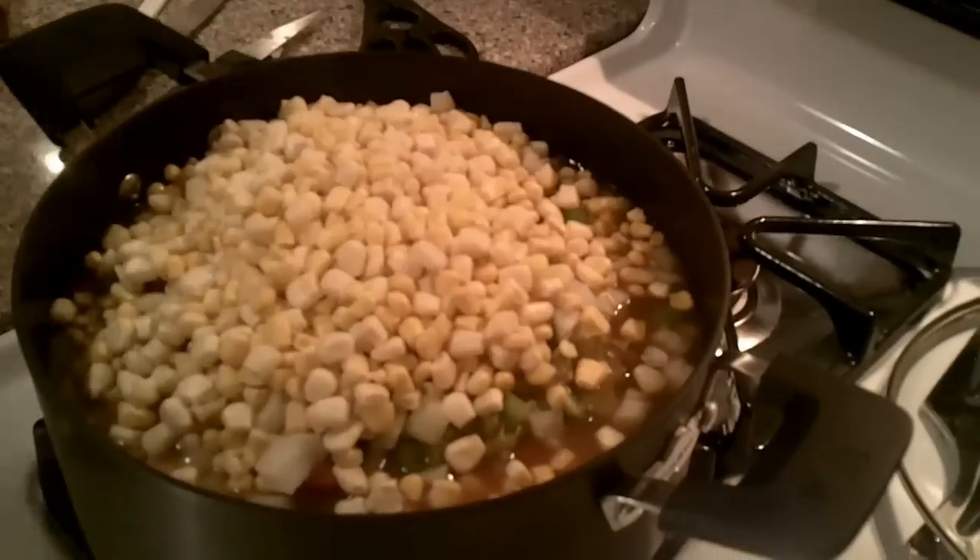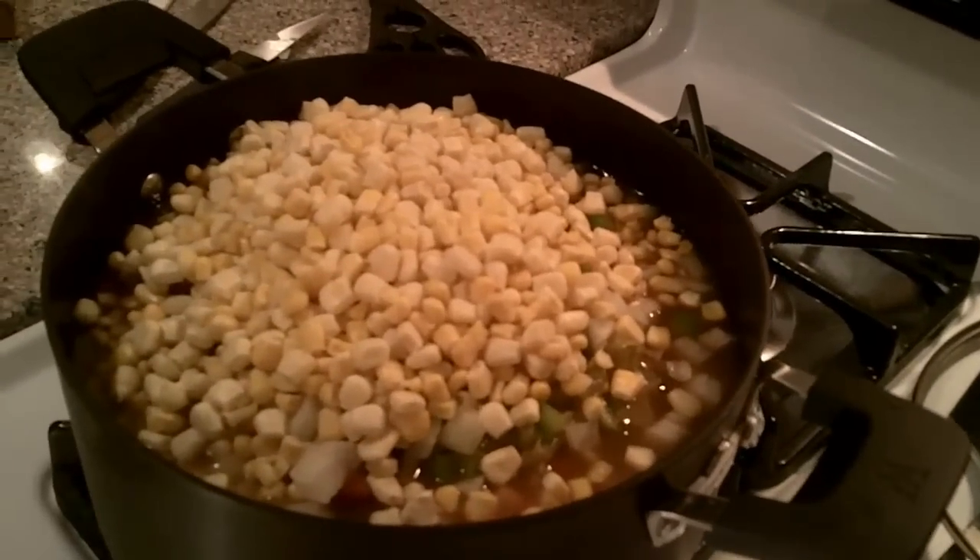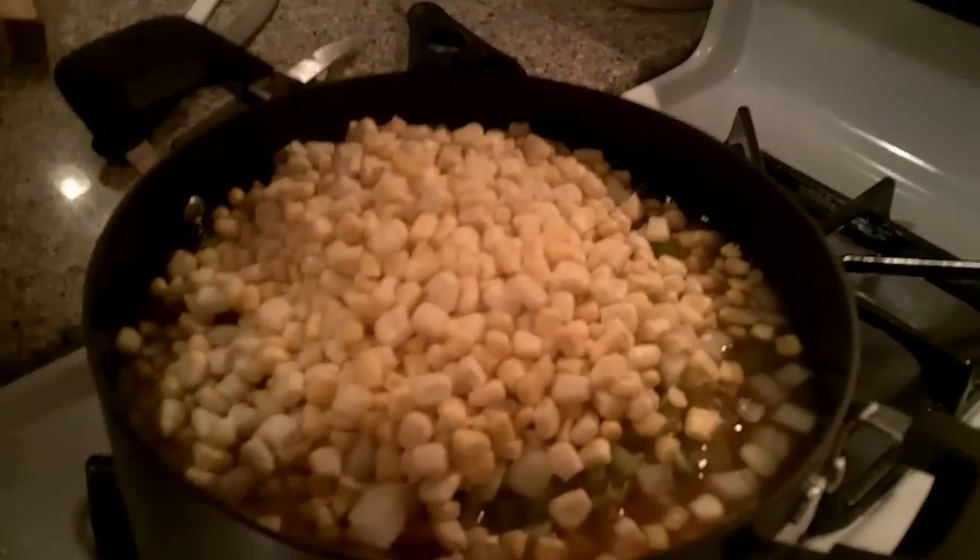Now it does call for a bag of corn. That's a bag of shoepeg corn. Now is that frozen or something? This is frozen, yep.